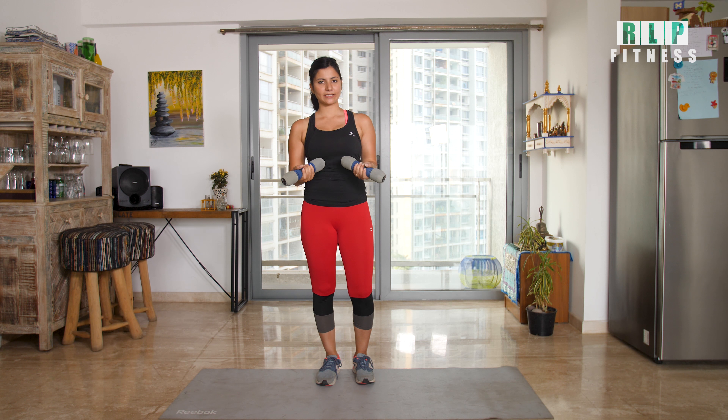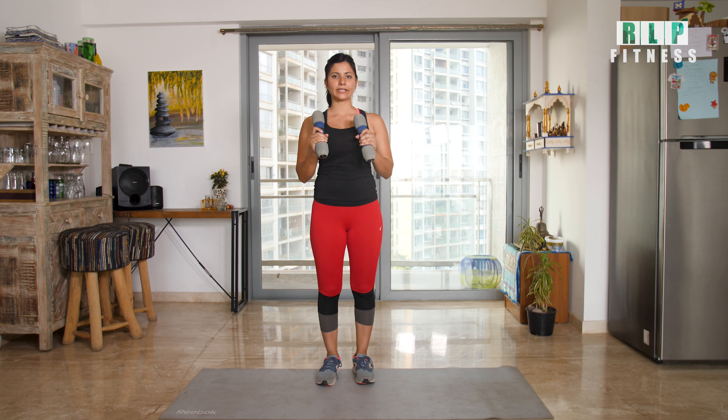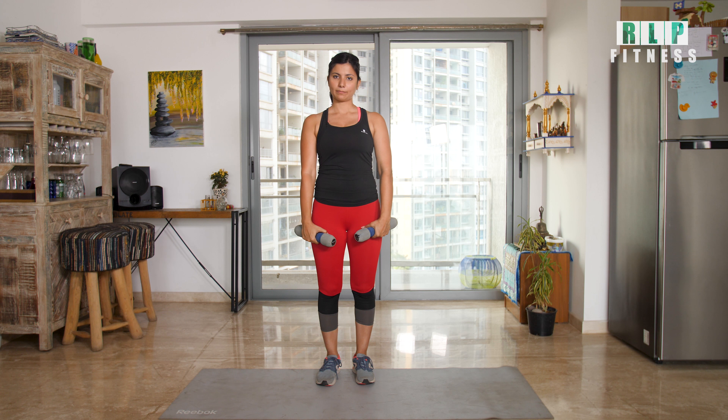Let's start the workout today. I have two dumbbells. If you don't have a dumbbell, you can use a bottle of water — one liter of water will be the same weight. We will start with shoulder workouts. Put the water bottle or dumbbells out to the center and sideways.